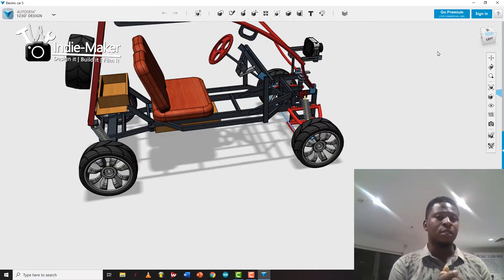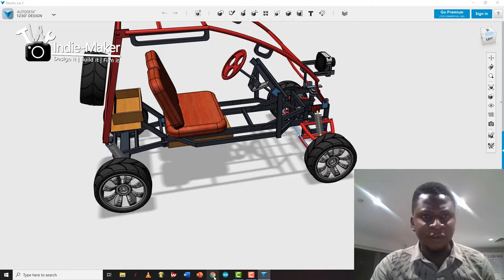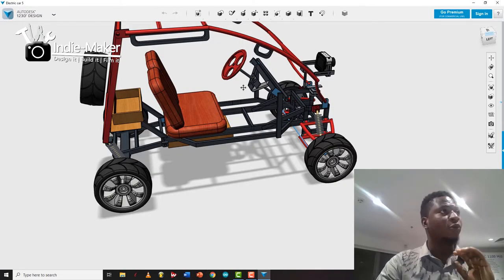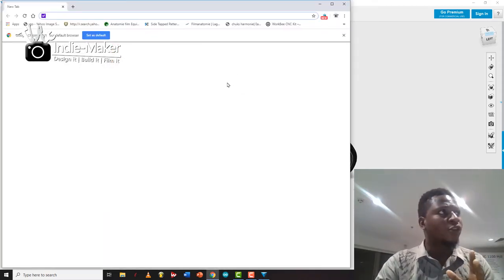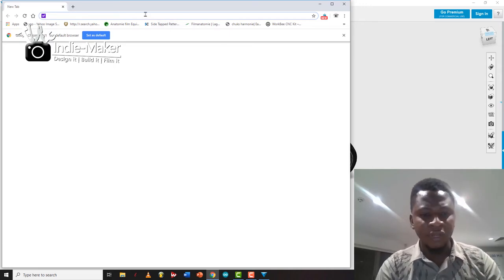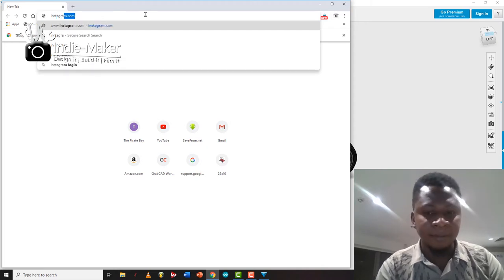I'm gathering a datasheet and spec sheet for the car to figure out the total cost and whether it could be a sustainable business. While thinking about all of this, I discovered these guys who make go-karts here in Nigeria, somewhere in Ogun State. Let's check them out on Instagram — they use a gasoline engine, not electric, but it's super cool.